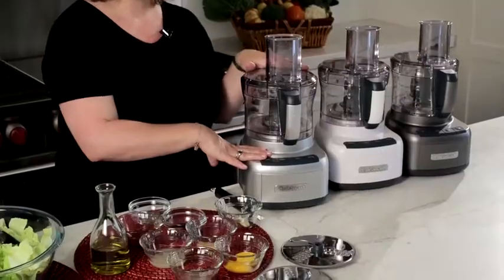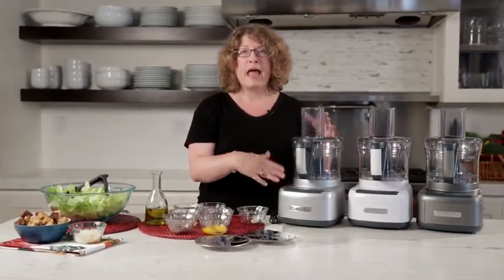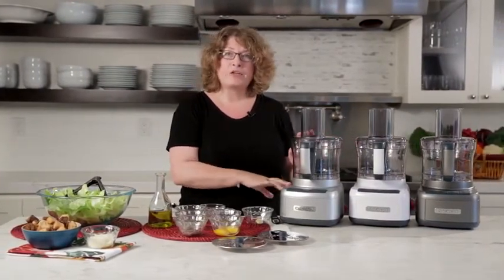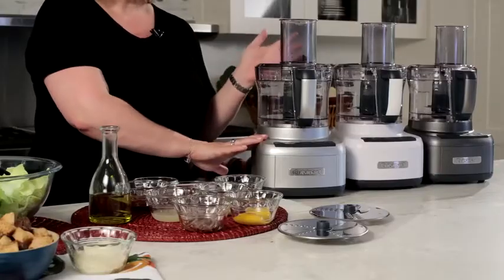So it comes in a nice selection of colors and it's a nice size — generous enough for entertaining and also compact enough for everyday use. So what I'm going to do now is show you how to make a really quick and easy Caesar dressing. Let's get started.